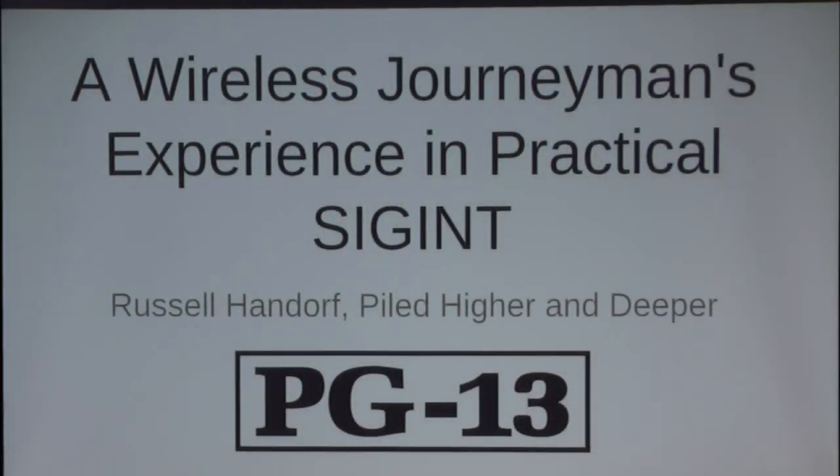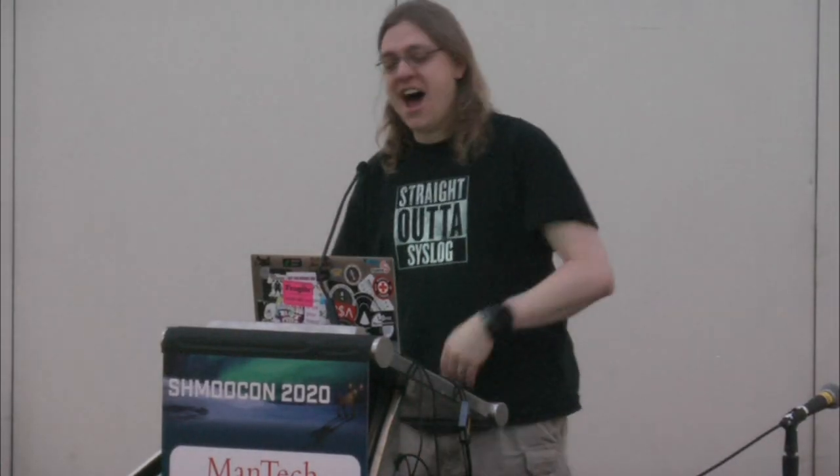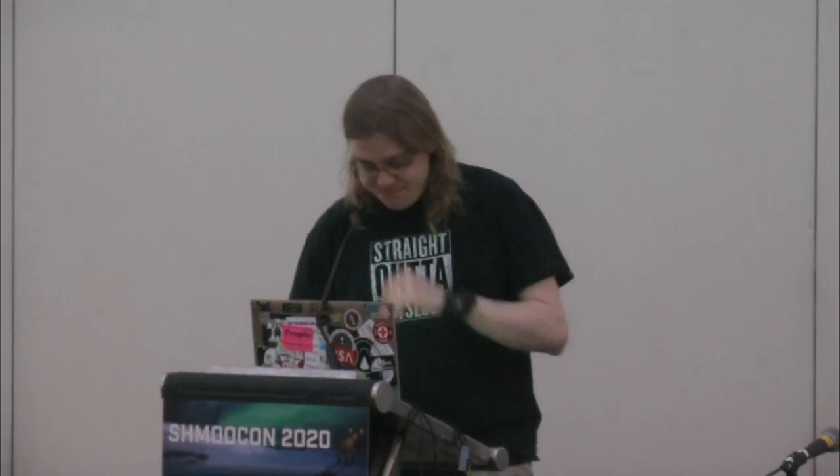First up for today, we have Russell Handorff, who's going to be speaking about practical SIGINT. So put your hands together for Russell. I wish those in TV land could see what I see right now. I'm greatly humbled. Thank you all for coming this morning.